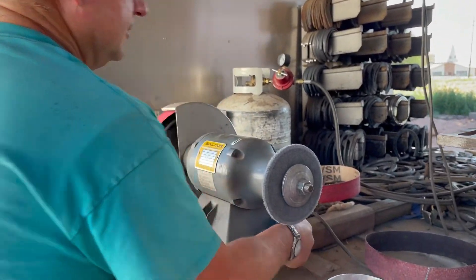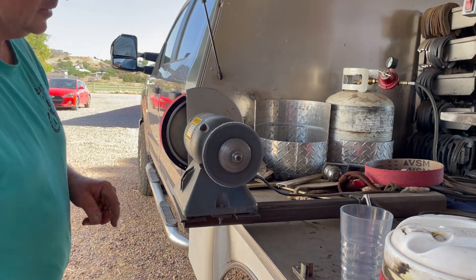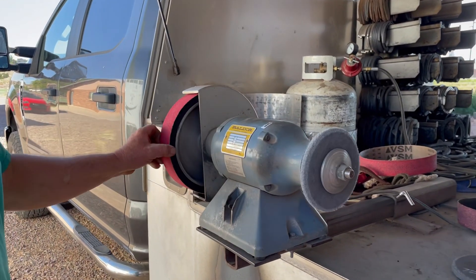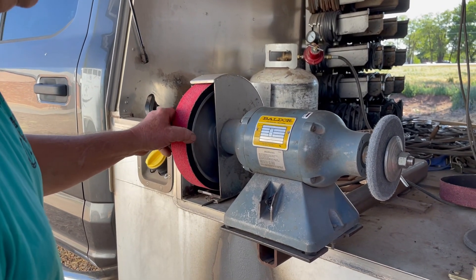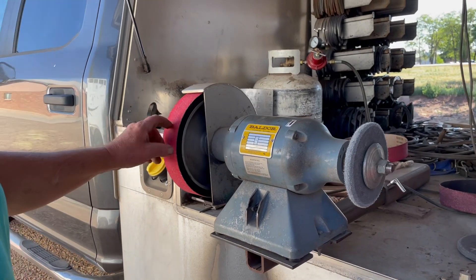This is a ball bar grinder. This thing here is for sharpening my hoof knife — it's called a scotch bright wheel. This is called an expander wheel; it's rubber. When I turn it on it expands out and holds that belt on there, so I can sand the end of a shoe. It's really aggressive.